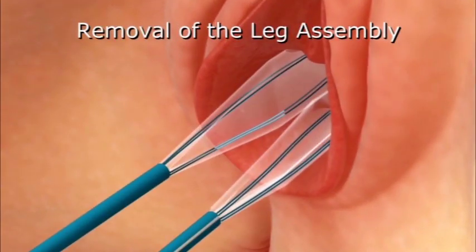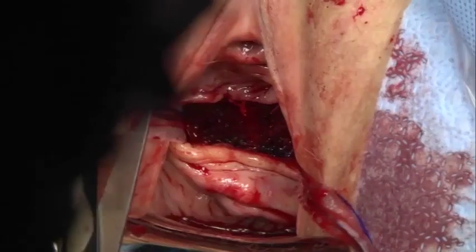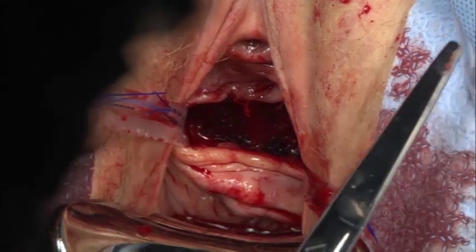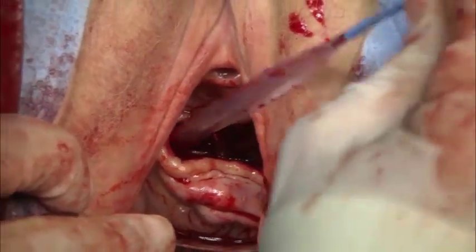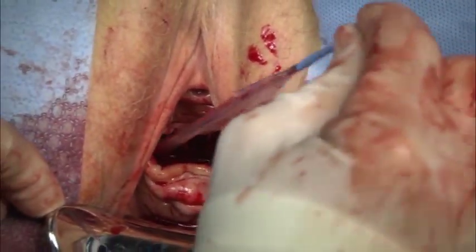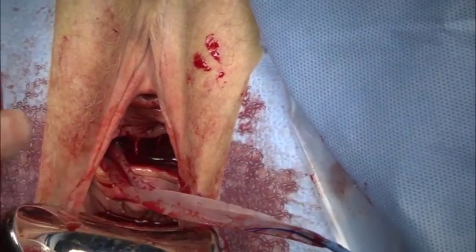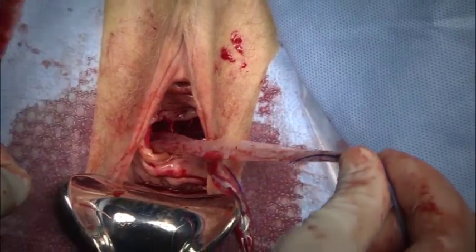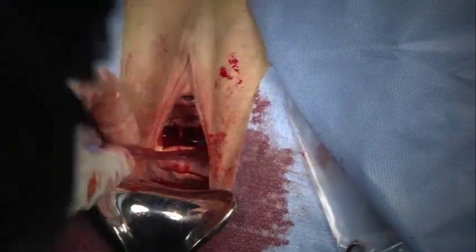To remove the leg assemblies, cut the 2-liter loop sutures which are located outside of the protective sleeve, and gently pull the leg assembly to remove, leaving only the mesh in place. I find that it is easier to gradually tease the plastic sleeve off with intermittent tugs or pressure versus one solid tug. Repeat these steps with the other leg assembly.